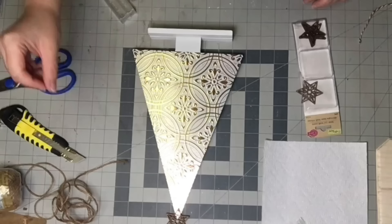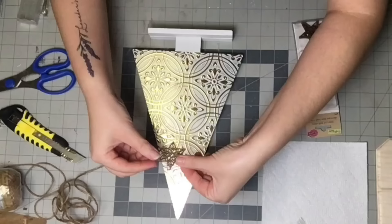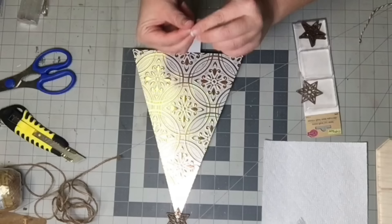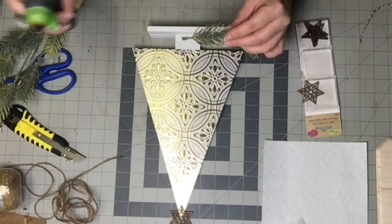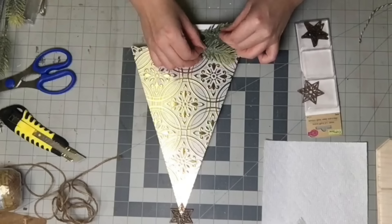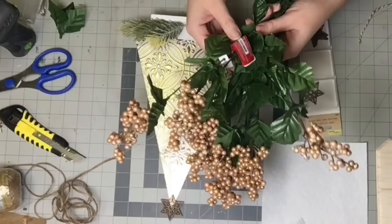I took one of these stars from the Dollar Tree, hot glued it on the top, and then I completely changed my mind. It's completely up to you if you want to keep the star on there — just giving you an idea of what it would look like. I personally didn't like it up there; it just didn't look right to me. So in the end result, it is not on there. And then I'm taking some of these pine branches from Dollar Tree, taking it apart, and hot gluing the little sprigs onto the bottom here — about three or four on each side.